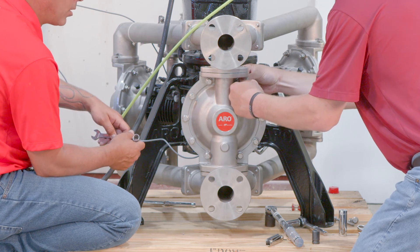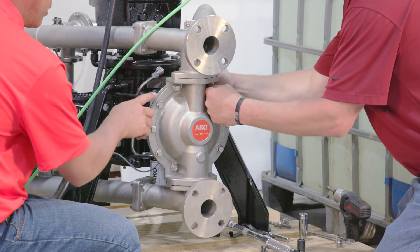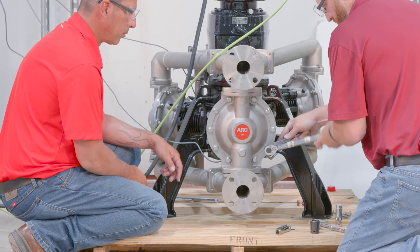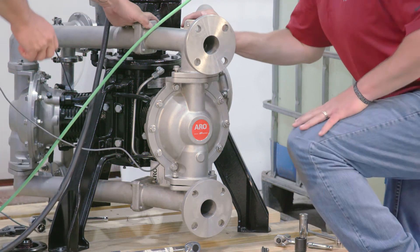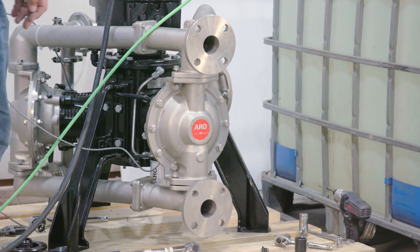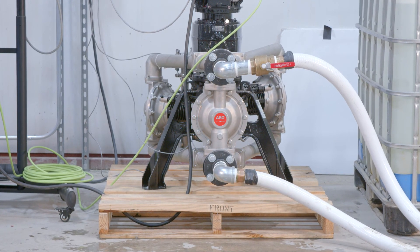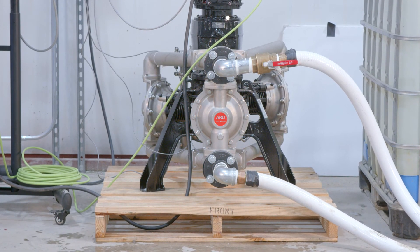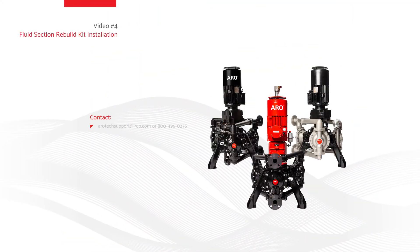Note: washers (item numbers 28 and 69) are used for aluminum and cast iron pump configuration. Re-check torque settings after the pump has been restarted and has been running for a few minutes. This process needs to be repeated for each fluid cap, and it is recommended to replace all three diaphragms at the same time.